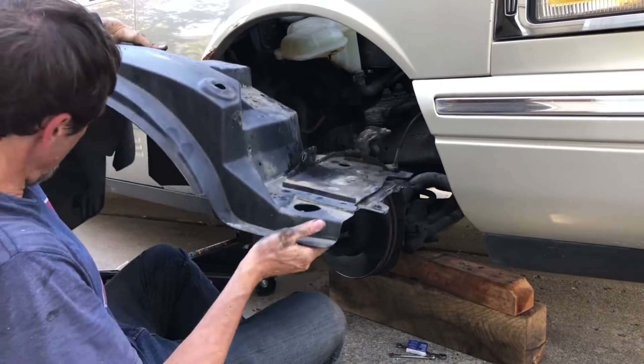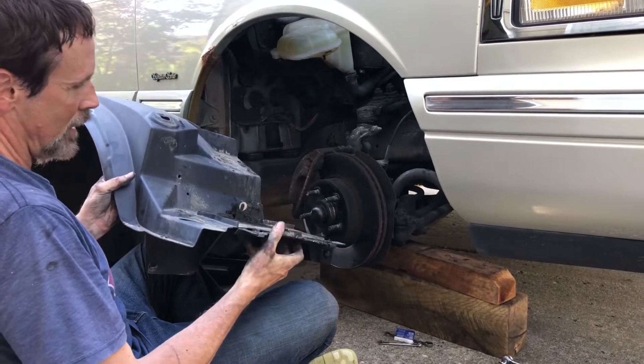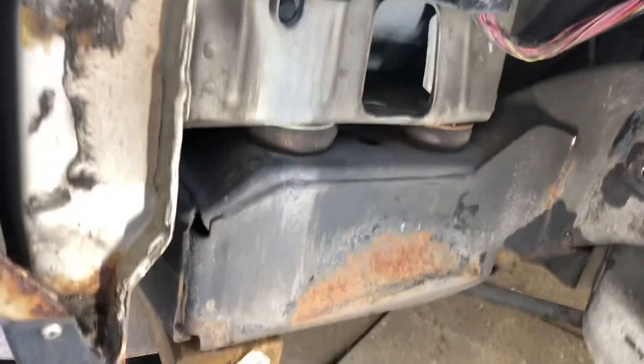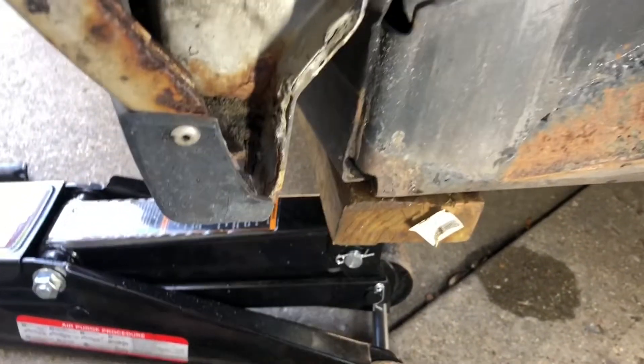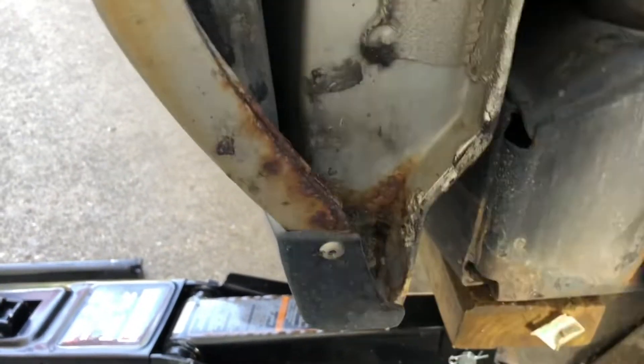And so this is what it looks like. You can see that this battery plate kind of comes out with it too. This is a closer look under here after we got the plastic out and there's a bunch of stuff in here - and actually this, I don't know what this was, some kind of a seal or something was all sort of smashed down in here.